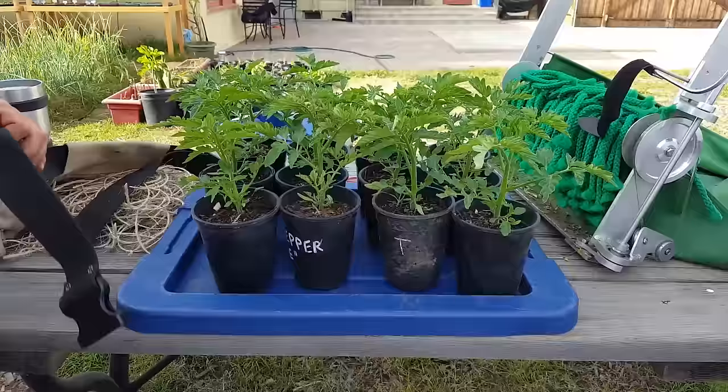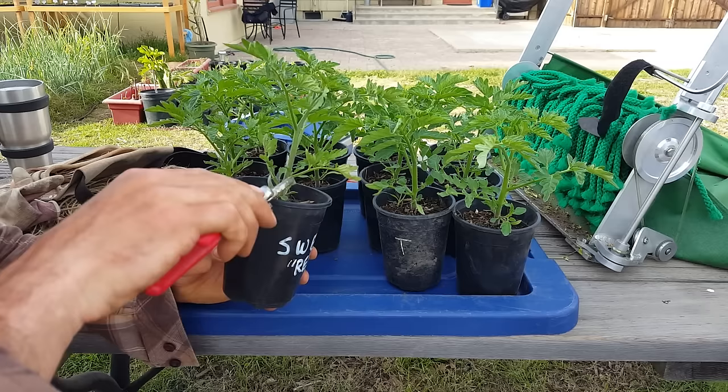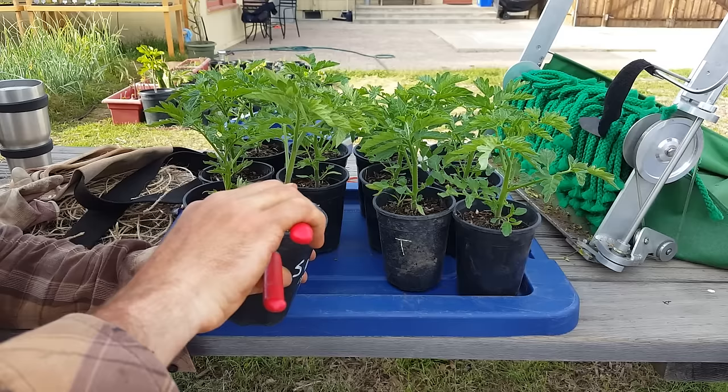The next step before planting, we need to prep these transplants. What we want to do is take off about half of the vegetation on the plant, and I want to leave three to four layers on the vine. The way I'm running my tomatoes is a central leader — a single leader. I'm going to take it down to three initial layers here.